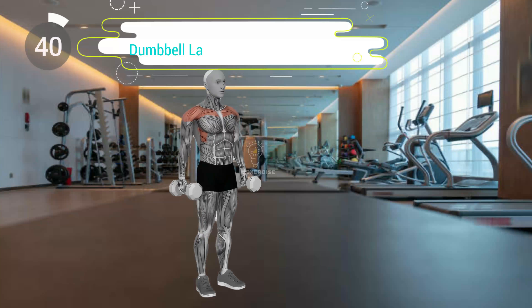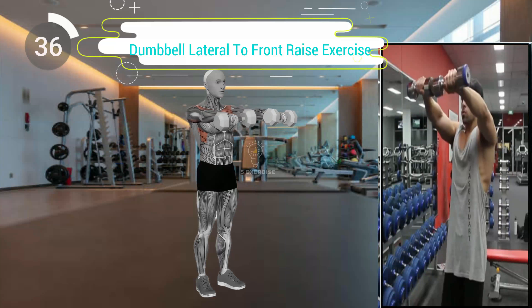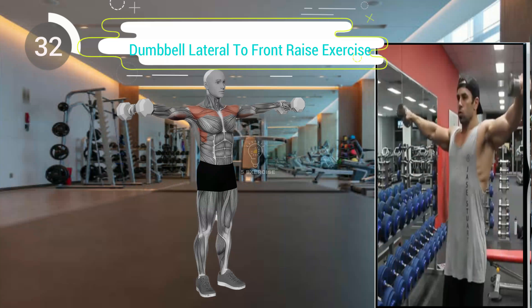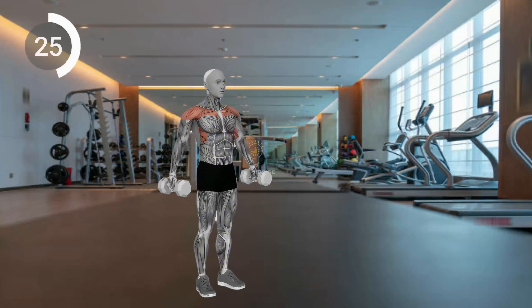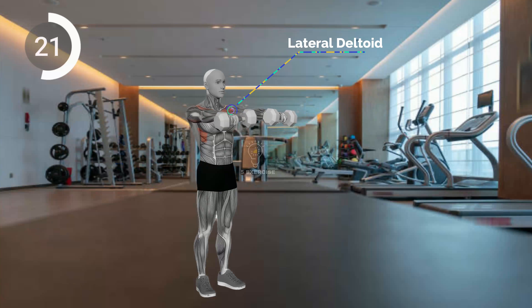Fifth exercise. Stand with feet shoulder-width apart, holding dumbbells at your sides. Raise the dumbbells to your sides until arms are parallel to the floor — lateral raise. Then lower to your knees and move the dumbbells forward until they meet in front of you at shoulder level — front raise. Lower the weights back to your sides. Perform 8 to 12 reps for 3 to 4 sets.